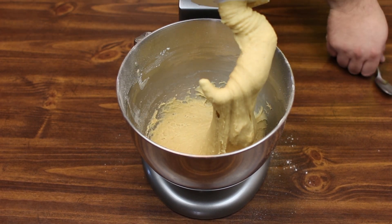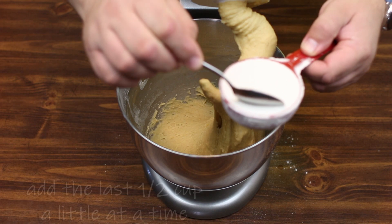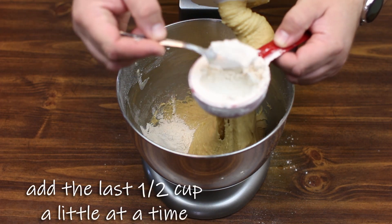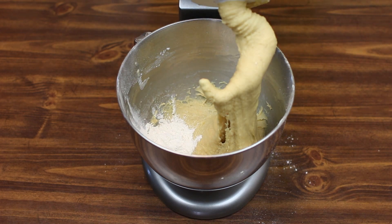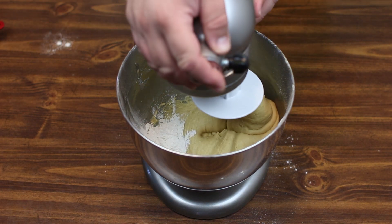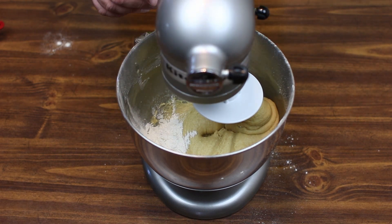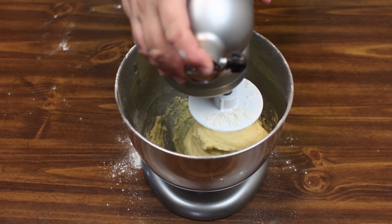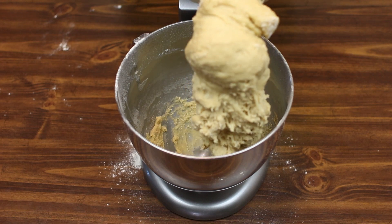We're going to start with our half cup of flour. Take a spoon and slowly add flour to the mixture — you'll see once it starts to come together and appear less sticky, then you know you're doing things right and going in the right direction. Our dough is ready to go.